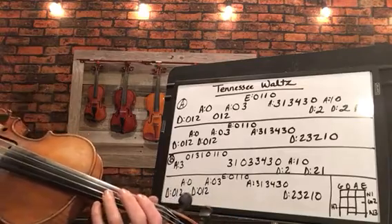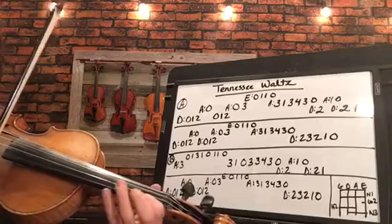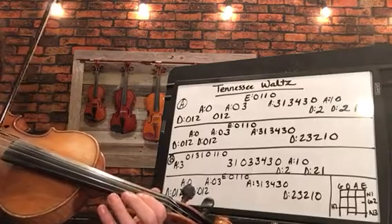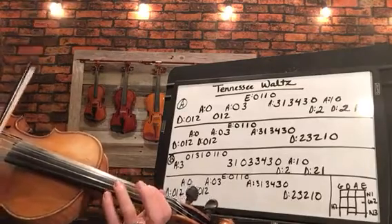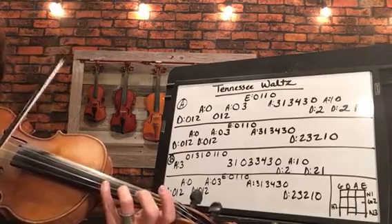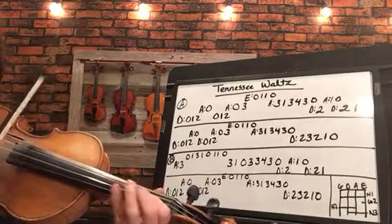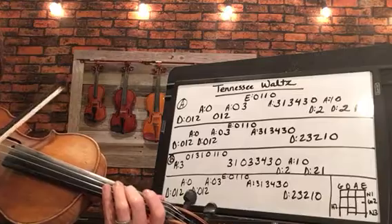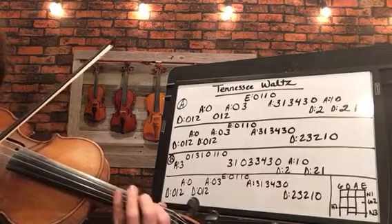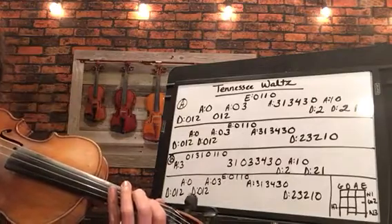Now B section. [Plays B section] Now this last line is the same as this middle one right here.